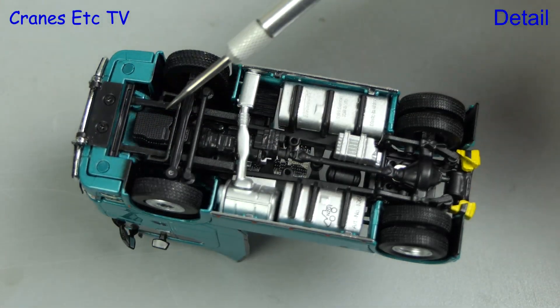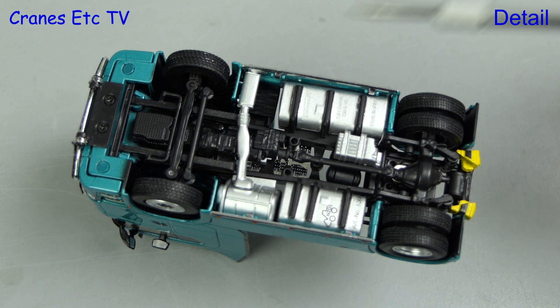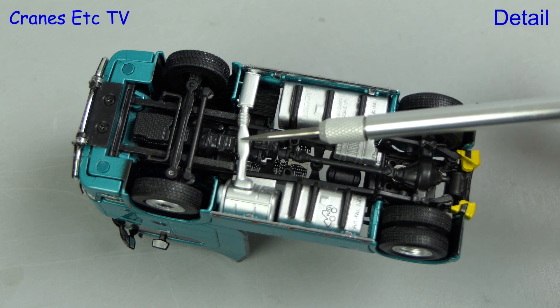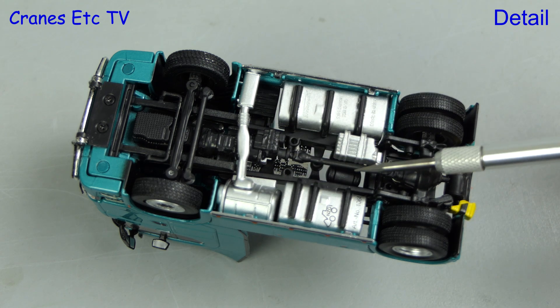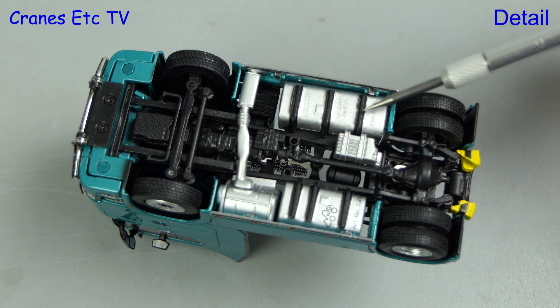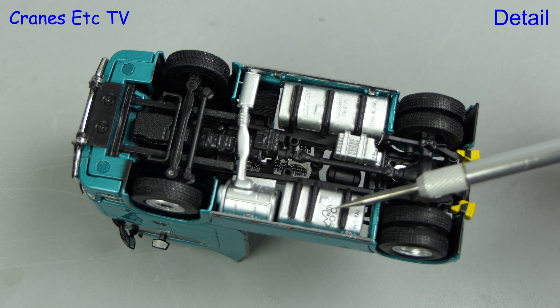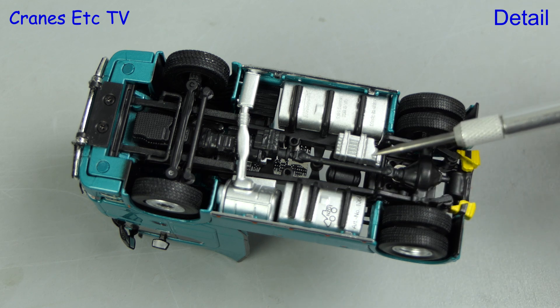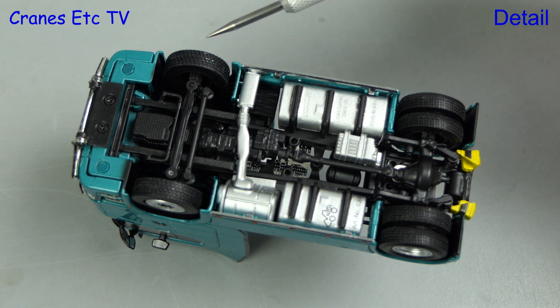Starting underneath the Scania, the detail is very convincing — the steering, engine and gearbox are modelled, as is the exhaust system. The tanks are detailed well, and the Keng Fai name is indicated on one of them with the NZG logo marked on the other. The transmission is modelled through to the rear axle, and the tyres look good in this smaller scale.